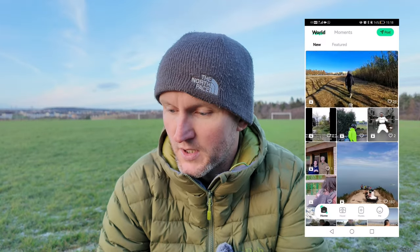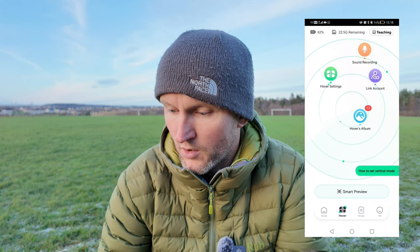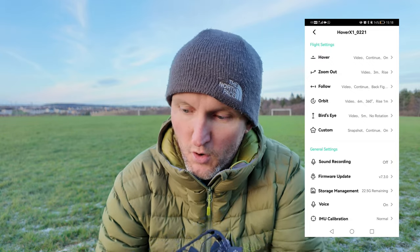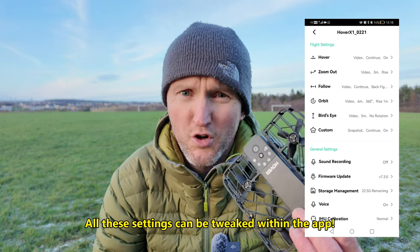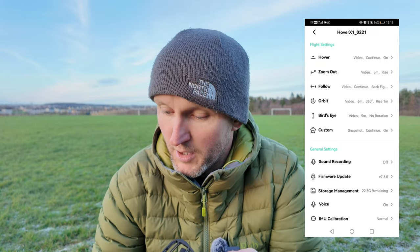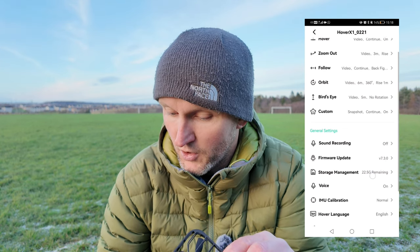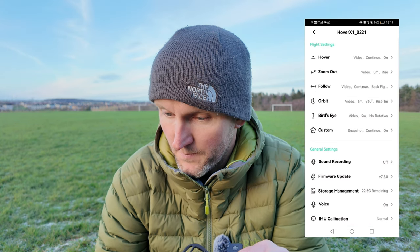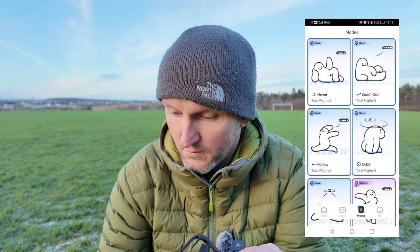Within the app, from the home page you can see other users' footage. If you click on hover and then hover settings, you can see all the basic modes we went through — hover, zoom out, follow, orbit, bird's eye, and custom. You can also record sound with this, but I've heard in other videos it's not that good so I'm not going to touch that. Firmware update, storage management — we've got 22 gigabytes remaining. Voice on, IMU calibration, hover language English, unit of length metre.